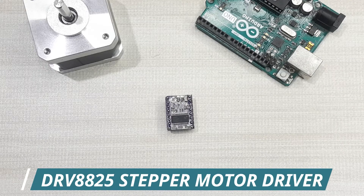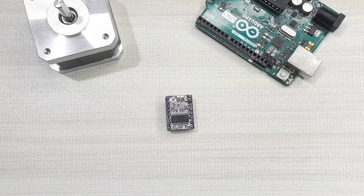Hello everyone. In today's tutorial I'm going to be looking at how to use the DRV8825 stepper motor driver to control the direction and speed of rotation of a bipolar stepper motor using Arduino.